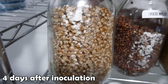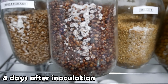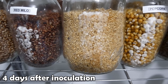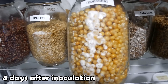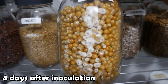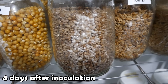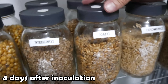Here we are four days after inoculation. We're starting to get good clean growth across all the jars. We have wheatgrass, here's the red milo, here's our millet — millet seems a little bit light, almost very similar to the red milo in terms of colonization. Here's our popcorn — popcorn is doing exceptionally well, lots and lots of growth already compared to the other jars. Here's our rye berry, our gold standard grain, seems to be doing pretty well. The growth rate seems very similar to the wheatgrass — they're kind of similar in size.